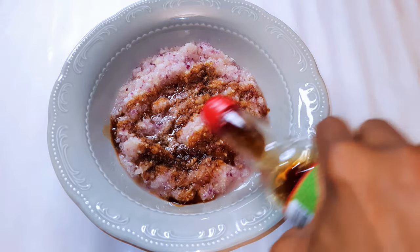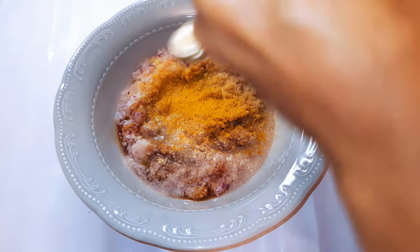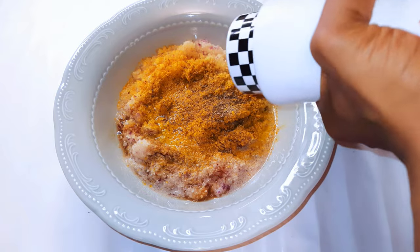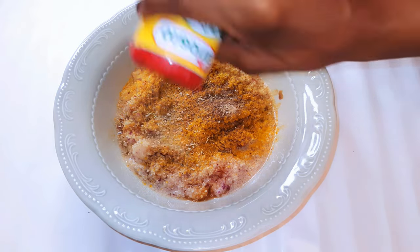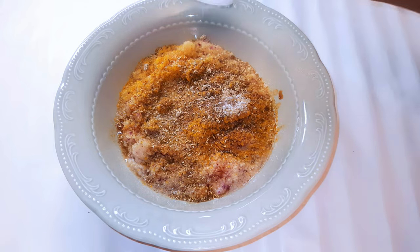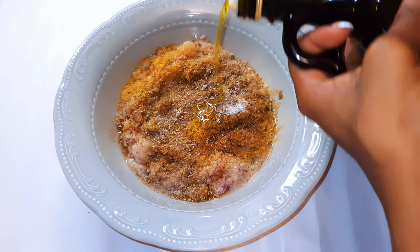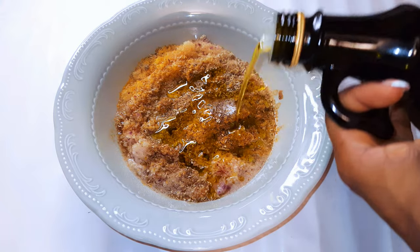I'll come in with some dark soy sauce, white pepper, curry, black pepper, my favorite seasoning, and salt to taste. I'll also add about a tablespoon or two of virgin olive oil.